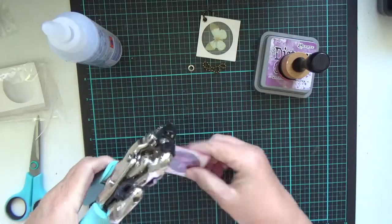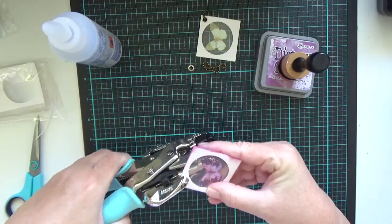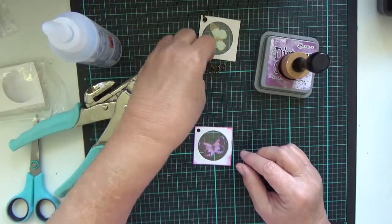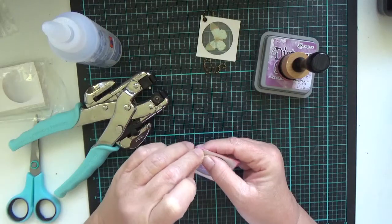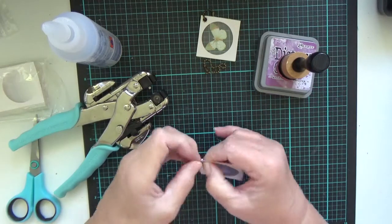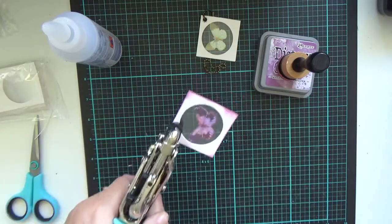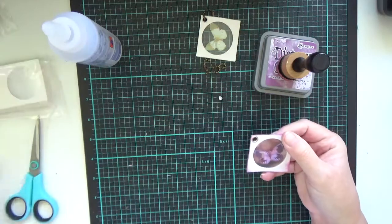Next I'm going to use my crop-a-dile to punch a hole. Try and sort of land in that space that's available in the corner. I've got a little silver eyelet I'm going to pop in there. And again with my crop-a-dile, I'm just going to position it there, squeeze, and it's all done.